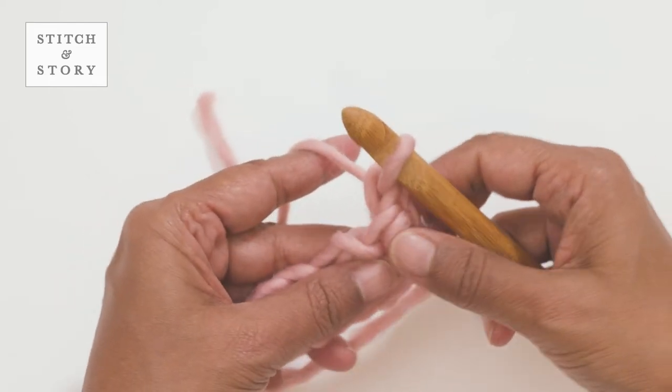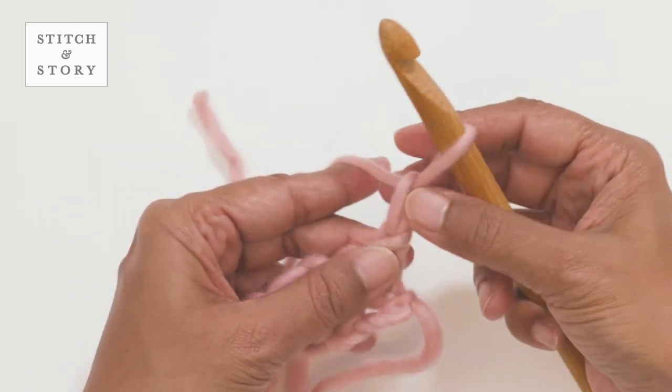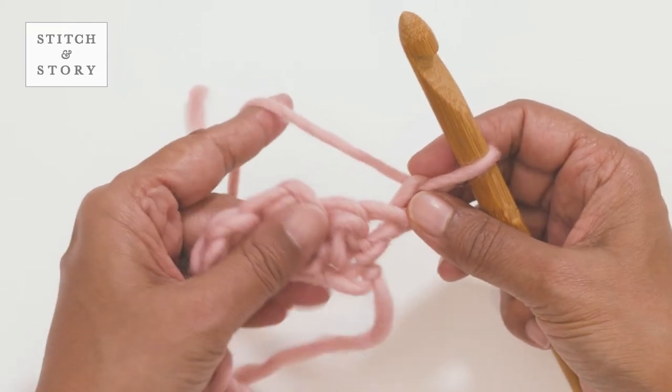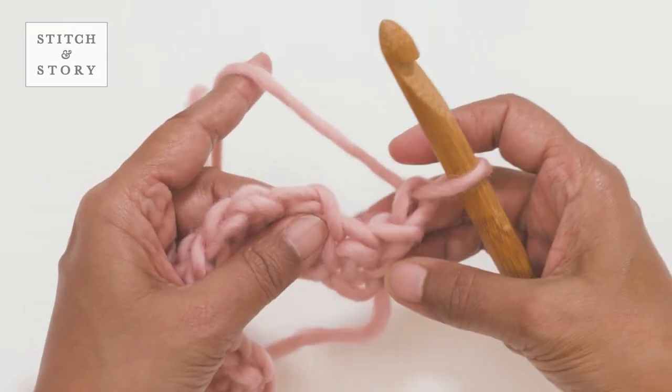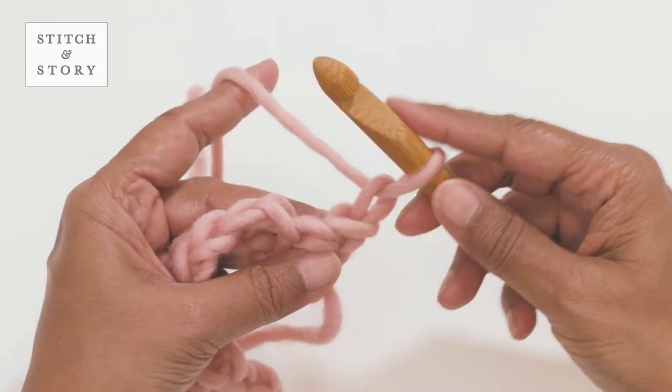To start the second row, turn your work and make one chain stitch. Top tip: the turning chain at the beginning of the rows doesn't count as a stitch in this pattern. Make one single crochet into the first stitch of the row.